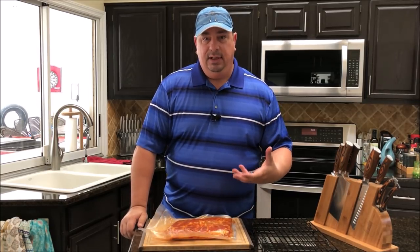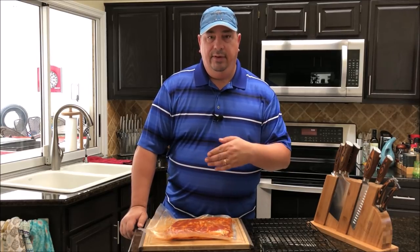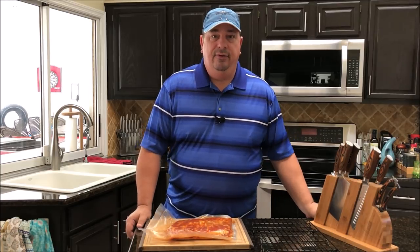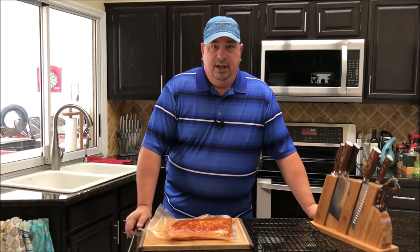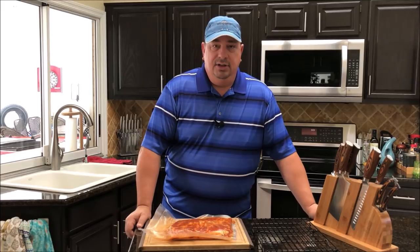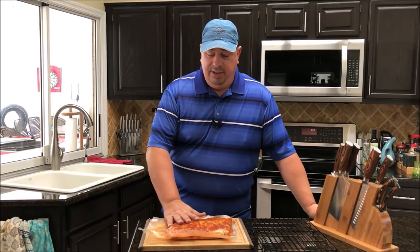We're par-cooking them in the sous vide to get them most of the way done, then we're throwing them on the smoker — specifically the Camp Chef SG 24, which is my first video on that grill. We're going to use the high smoke function to get some good smoke on these. We're sous viding this whole piece of pork belly for about six hours.